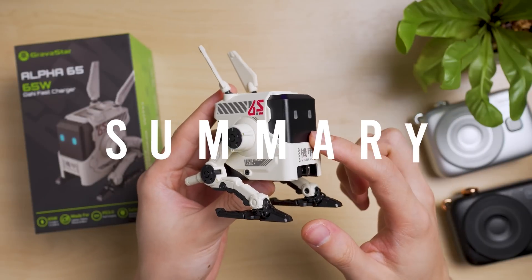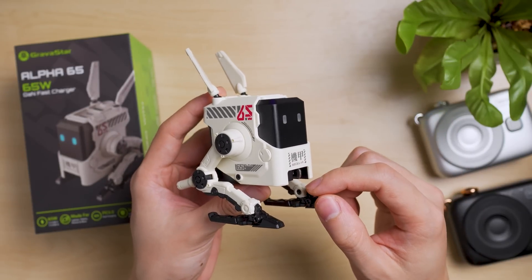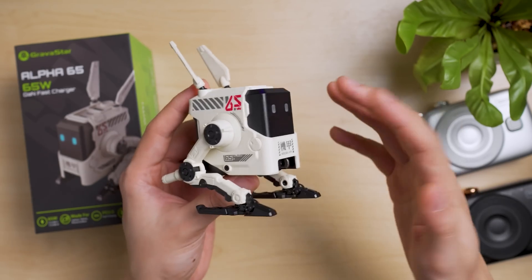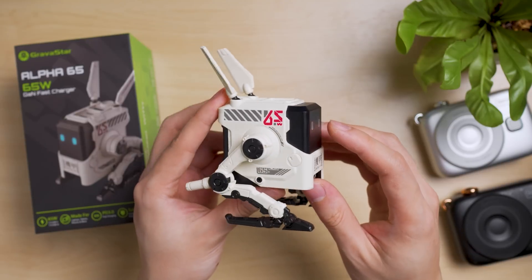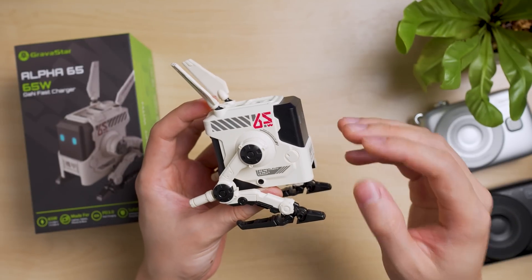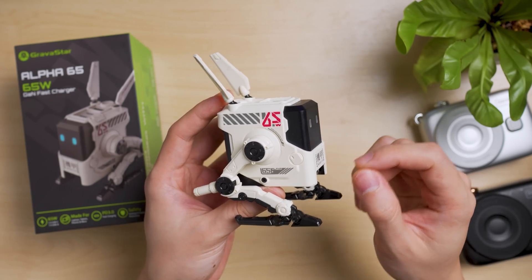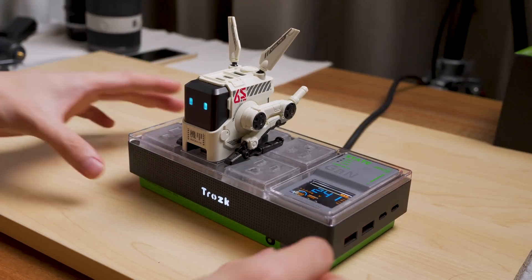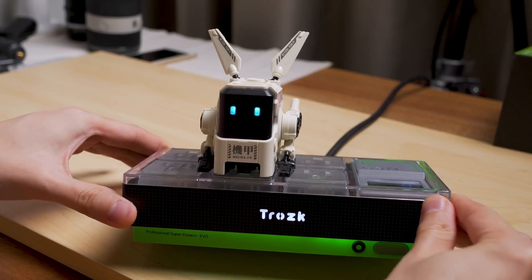So here's the summary. The Alpha 65 is Gravestar's first attempt at GAN chargers and they did it well on the first try. Usually other companies need a third attempt, but Gravestar actually made a very good charger with good design and good charging performance that oftentimes performs better than advertised. Given the amount of stress load I gave this charger, it doesn't overheat, doesn't go bonkers, doesn't smell or go kaboom. That's a plus point for me.